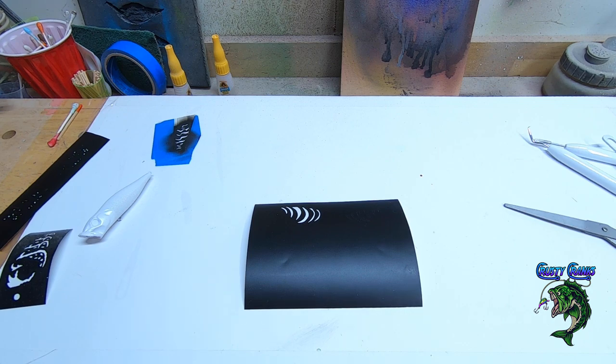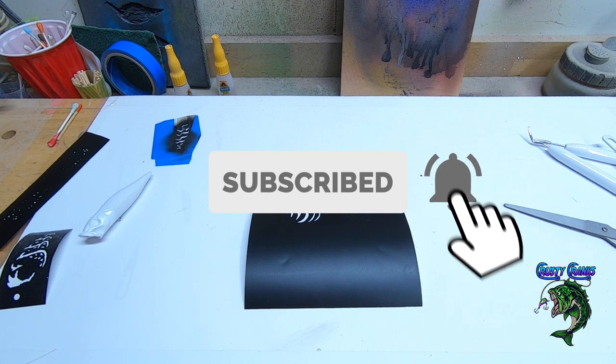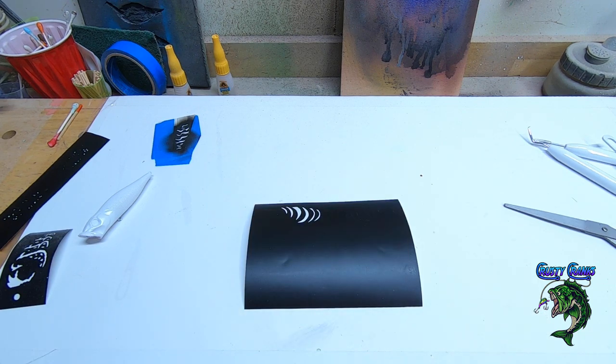I appreciate the support and appreciate you guys watching. If you made it this far you're obviously interested. If you have any questions or comments, you can always email me at admin at KrustyCranks — it's in the description. Put a comment in there. If you liked this video, smash that like button, hit that subscribe button, and ring that notification bell so you get notified when we put up the next video. We'll be painting the bait next using that stencil we just cut. And always remember — stay Krusty my friends.